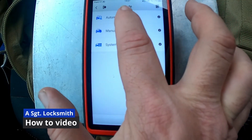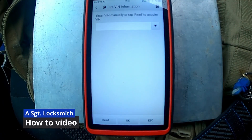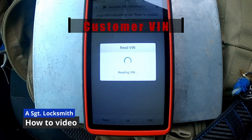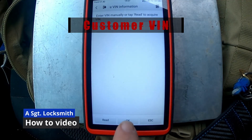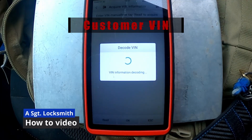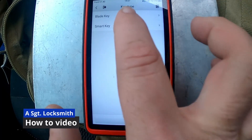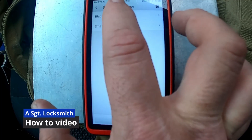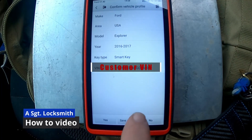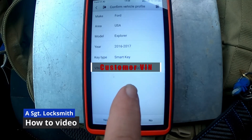I'm going to do automatic selection — I'm going to have it read the VIN. Once it reads it, I'll hit okay. Now we're decoding. This is a smart system, so go ahead and read it here. I don't save the PDF, so I write the information down.